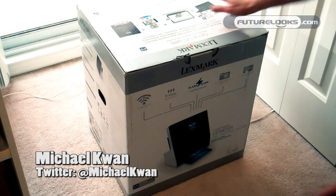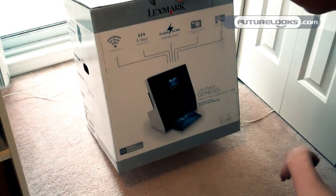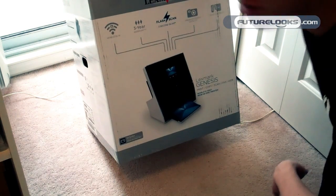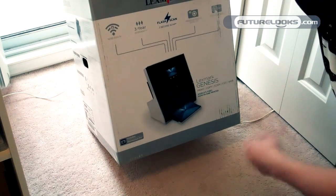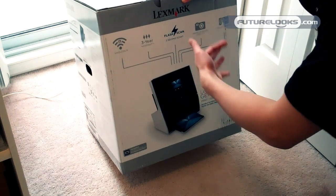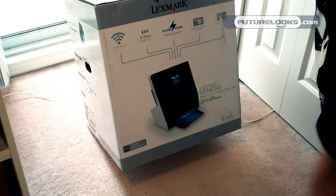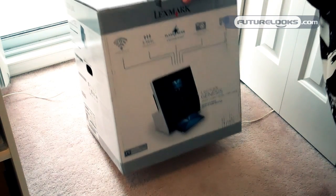Hey, Michael Kwan here with Future Looks. Today we're taking a look at the Lexmark Genesis, world's first now-in-one printer. It's basically an all-in-one printer, scanner, etc. Except instead of using a regular flatbed scanner, it actually uses a camera to take a picture of the document that you're trying to scan.